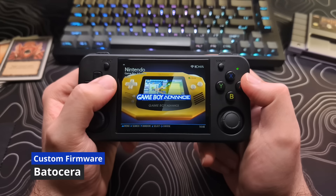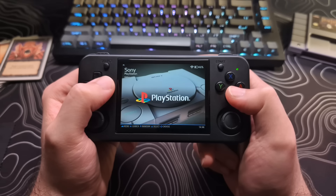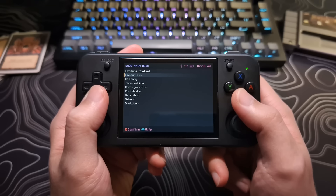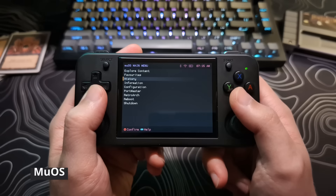The only issues with it at the moment are there are still some bugs that need to be worked out and some optimization for the more demanding systems. Another option is MuOS. This firmware is unique as it's completely built off of a foundation of RetroArch, but has really evolved into something great.